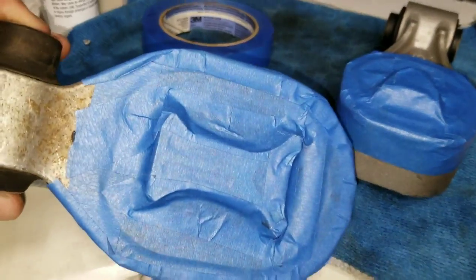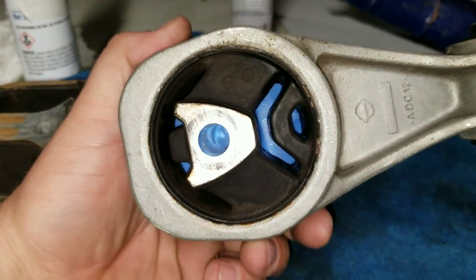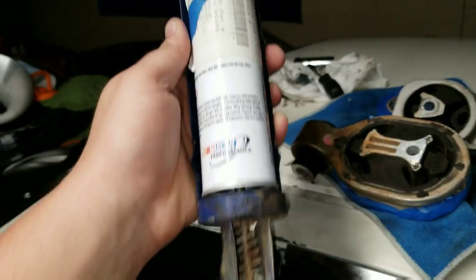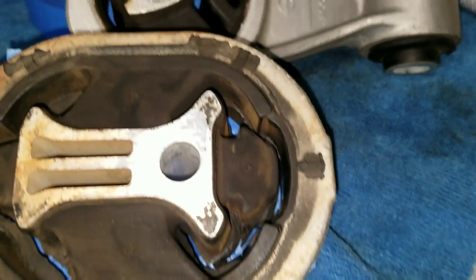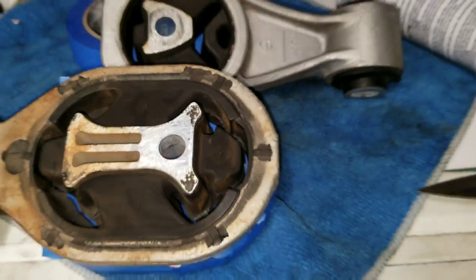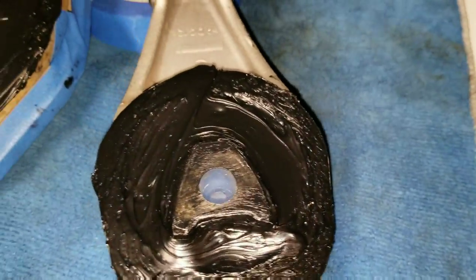Flip it on the other side — you can see there are no holes, no light, no nothing, so these mounts should come out fairly well. I've got my window weld in the gun, and I'm barely gonna cut the top of the tip off just so I can get down deep in the crevices and make sure these mounts get as much window weld in there as possible. We're trying to make these pretty much cheap poly mounts.